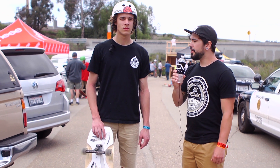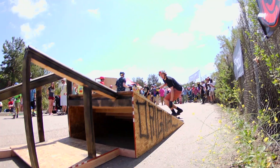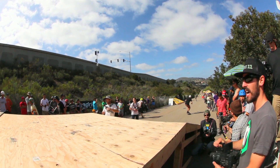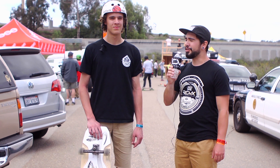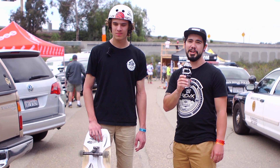Hey again, this is Sean from Redux Grip Technologies here at the Muir Skate Downhill Disco 2014 with Will Steffen. Big Air Master came in second yesterday — flew high, went strong, Redux fly together. He's going to tell us a little bit about his setup.